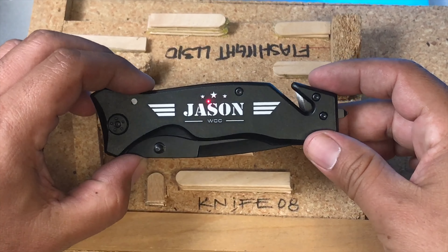All right, these are coming out pretty good. All we've got to do is change the next knife and keep going, changing the design for each of the knives. Let's go ahead and finish these off so we can ship them to the client.